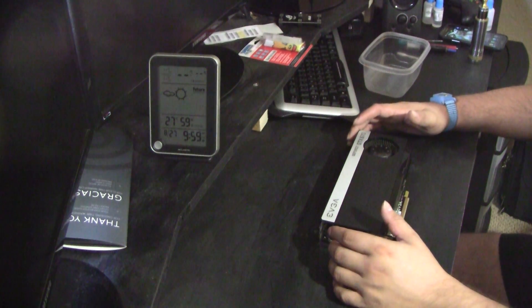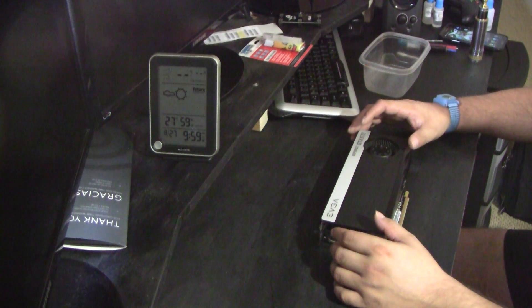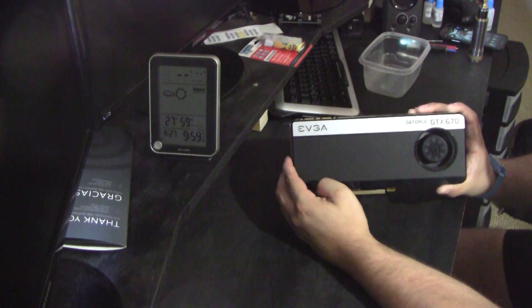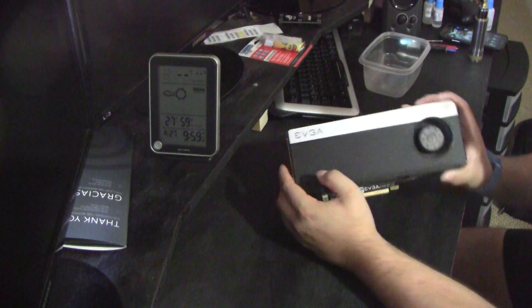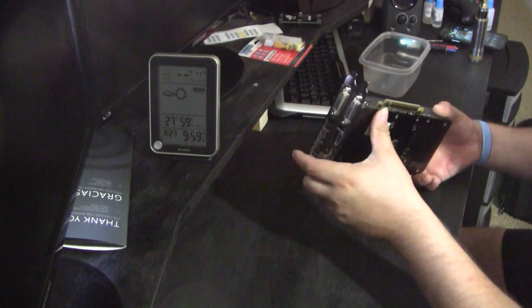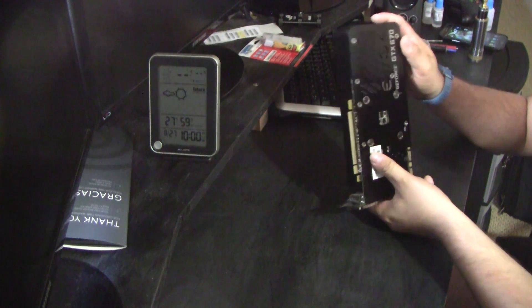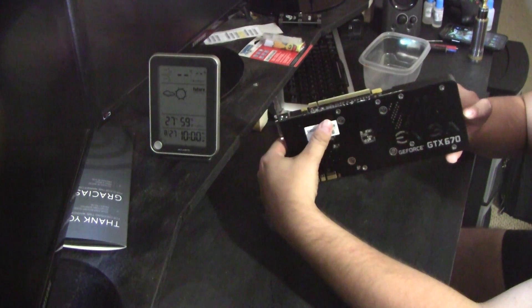Today I'm going to be replacing the thermal compound on the EVGA GTX 670 4 gigabyte edition super clocked. I've had this card for well over two years and she's overheating, so it's time to replace the TIM.